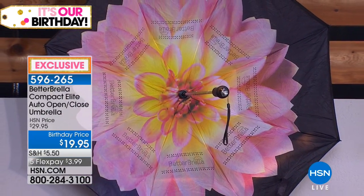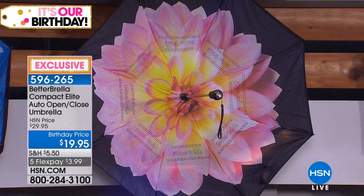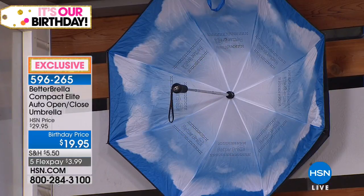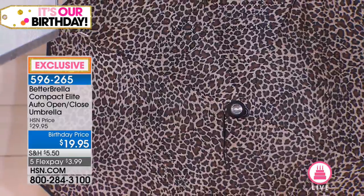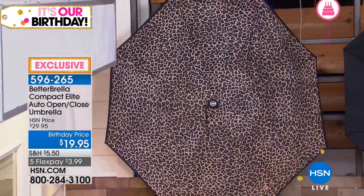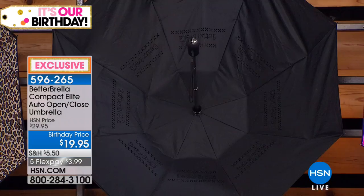This comes with a color-matching case — they all come with black except for the solids and the leopard. We also have classic black — I'd recommend grabbing one for the gift closet. There's the gorgeous pink and a classic blue as well. Lori is going to show you everyone's favorite feature — the reverse close technology — which really created a revolution and was such a phenomenon here at HSN.